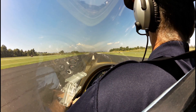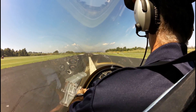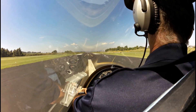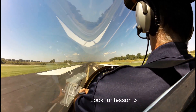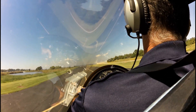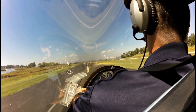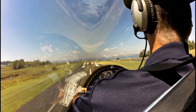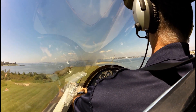Let's work on that takeoff. Stick back, power up. Comes the nose wheel — forward, forward, forward, hold it right there. Attitude — real good on that one. Not so good. Yeah, needs a little work.